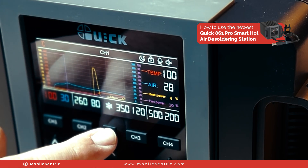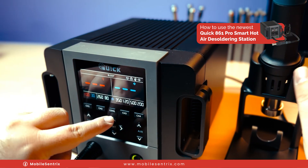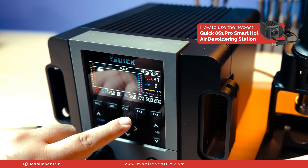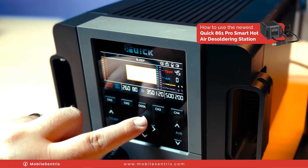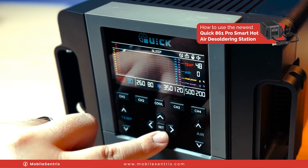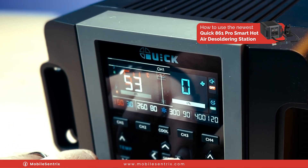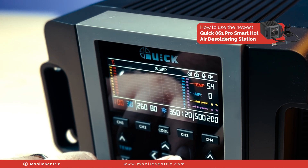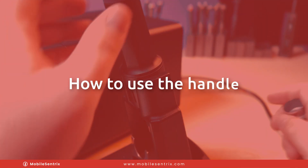If we put it in cool mode, it automatically starts to drop the temperature and cool it down. Let's see what other settings we have here. If we click up, we can see the actual temperature. We can put the buzzer on or the buzzer off, voice off and voice on. And here we can see different style readouts of the temperature. It's quite nice.